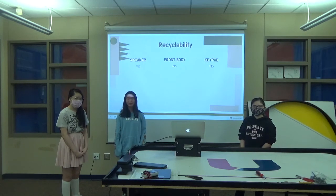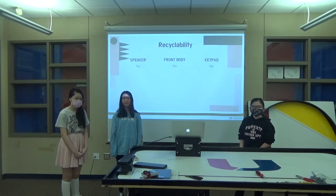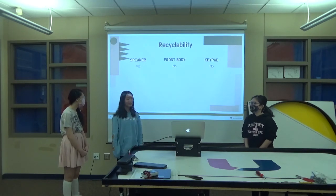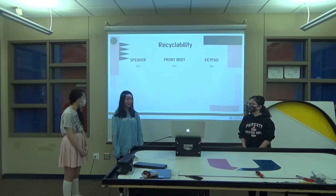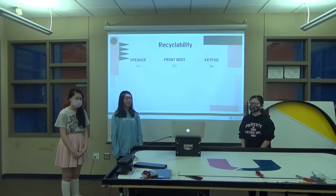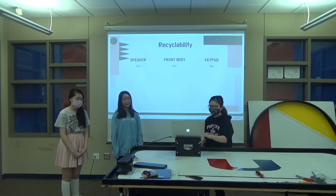So you make electrical circuits out of solder. It's just a little soldering gun and some metal — you put it like this, melt it, and it attaches pieces of metal together. It's called soldering. We also performed recyclability tests and discovered that the speaker was recyclable, but the front body had some issues. And that's it.